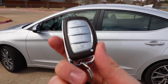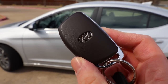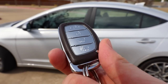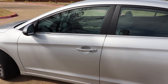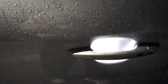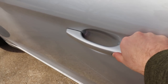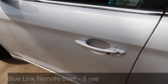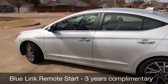The key fob on the Value Edition and up is a smart proximity key with a nice brown finish that seems pretty durable. You can pull a real physical key out of it, and it also has push button start. At night, it even has illuminated door handles. The smart key is on the two front doors — push to unlock, push again to lock. Remote start is available, but through Blue Link, not through the key fob.